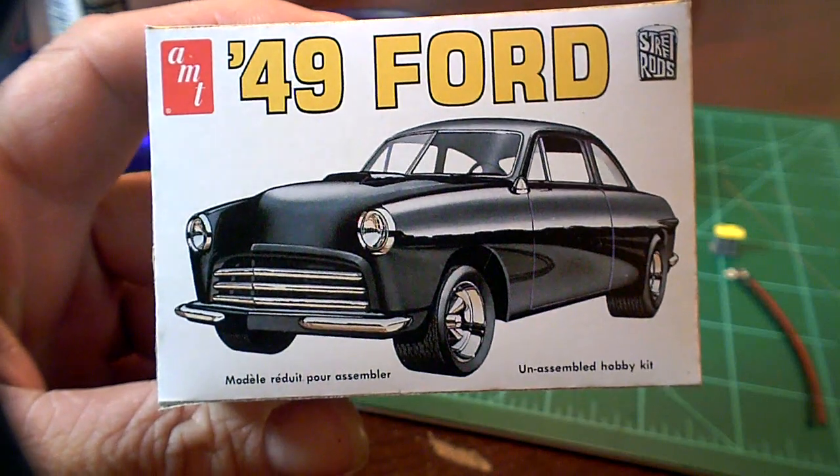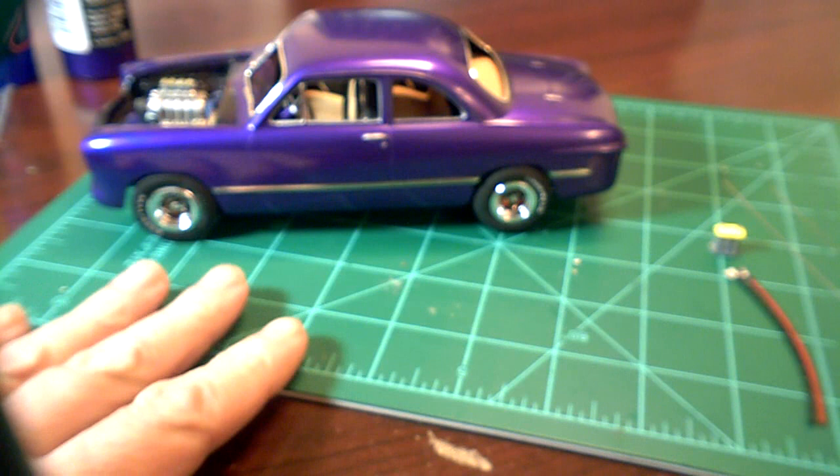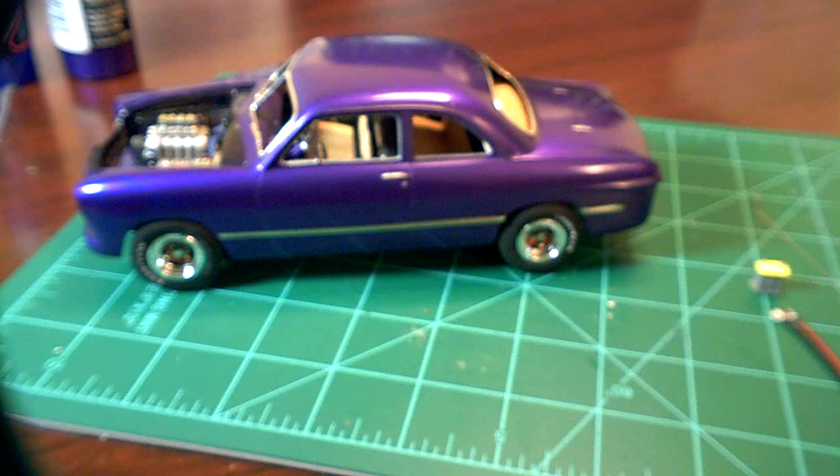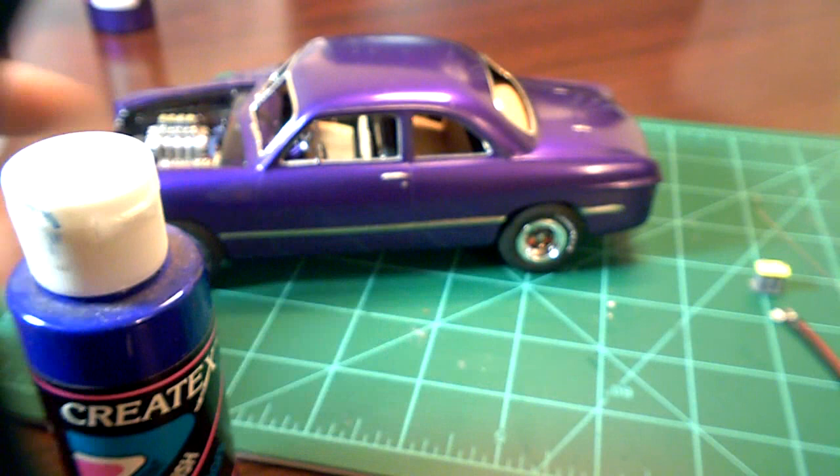Alright, a long overdue update on the '49 — been a while, not much different to show but it's definitely been a lot of work. Somebody asked me about the paint: I used Createx iridescent violet, which is iridescent, and then for the ghost flames I used Createx iridescent electric blue.